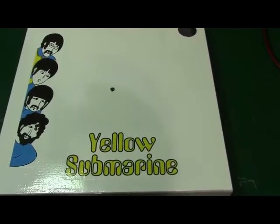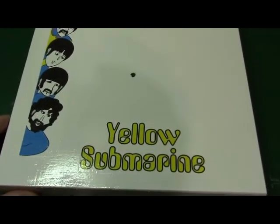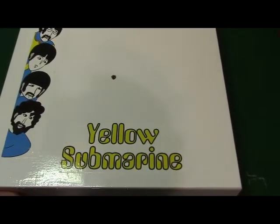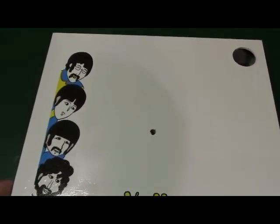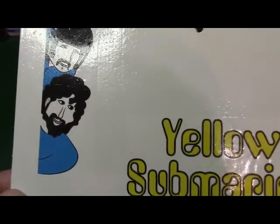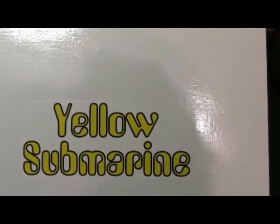Alright everybody, another update on the yellow submarine base. The decals applied real nice, as you can see here. I'm going to let that dry for a while and take it down to the basement and hit it with a couple coats of clear coat to protect the decals and make sure they won't come off. You can see the decal paper if you look hard enough, but it kind of blends in pretty good with the white. I think it turned out really cool — it's going to really look good with the submarine on the base.